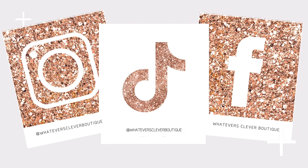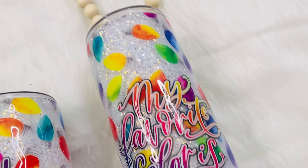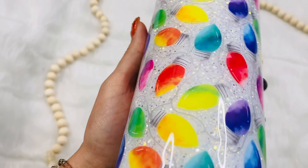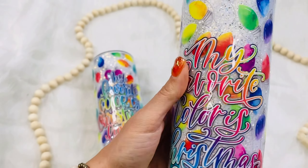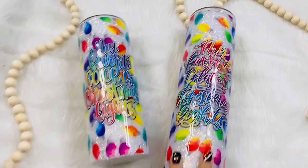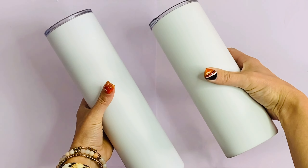Hi, I'm Jamie from Whatever's Clever Boutique, and today I'm going to bring you a quick and easy tumbler tutorial using a fast-set epoxy. You can get these two cups done in one to two days — it's so quick but the design is absolutely gorgeous. We're going to get started with a 24-ounce and 32-ounce prepped plump tumbler from Steel Magnolias. These are great because they come to you ready to go.